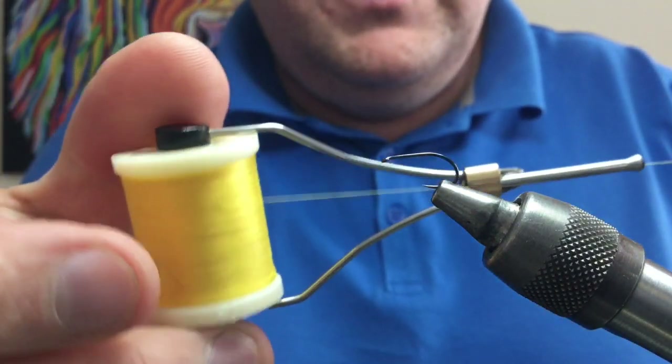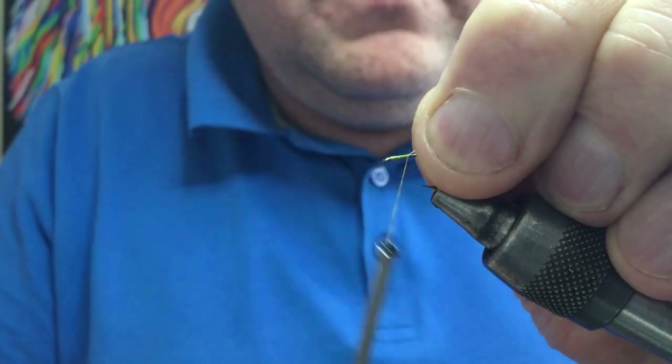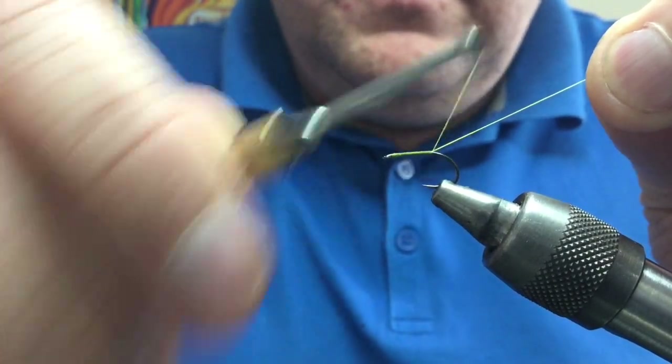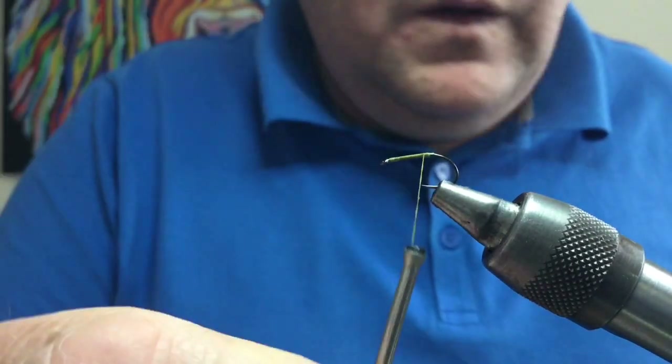What you want to do is color match your thread — make sure it's kind of the same color. You can use the natural CDC and maybe use a gray or black thread for that. Take your thread down in touching turns just past the bend, and cut away your waste.